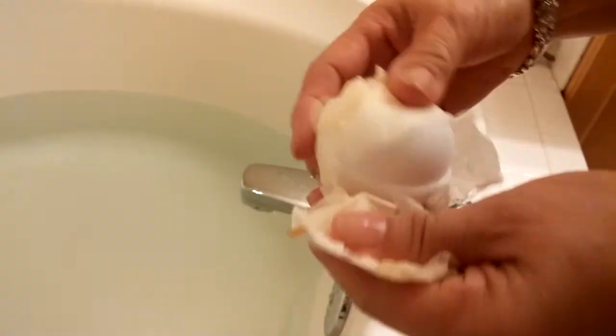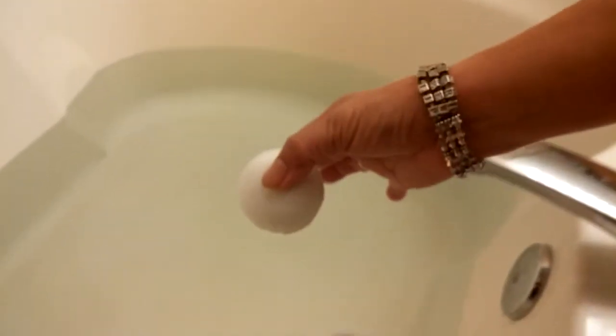To use the bath bombs, simply draw yourself a bath. Unwrap the flavor you want and drop it in the water. It will start to fizz and dissolve. When the entire ball is dissolved, just get in, relax, and enjoy.